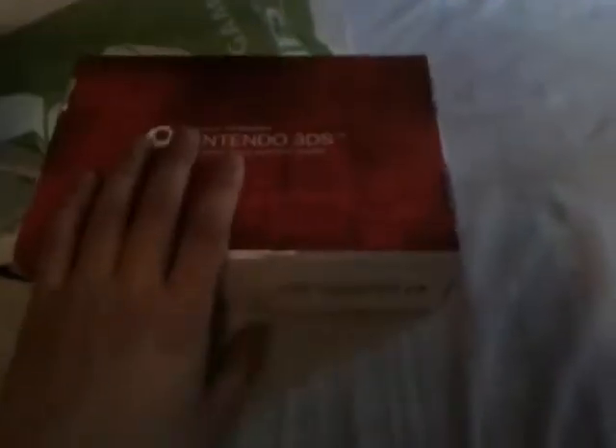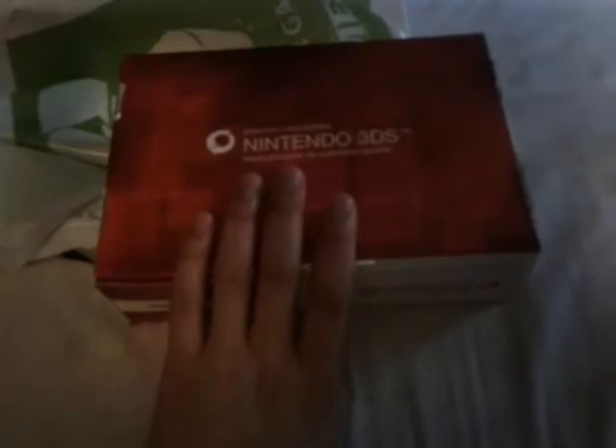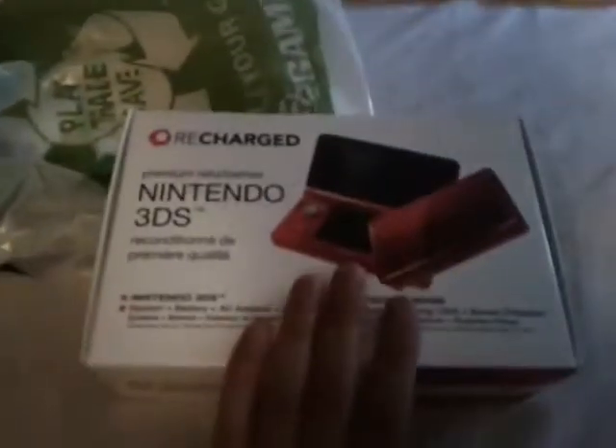Hello everyone! I know it's been a while, but today I got a special surprise for all of you. The surprise has been ruined by the fact that you probably already know it from the title of this video. I got a refurbished New Nintendo 3DS, and here it is.